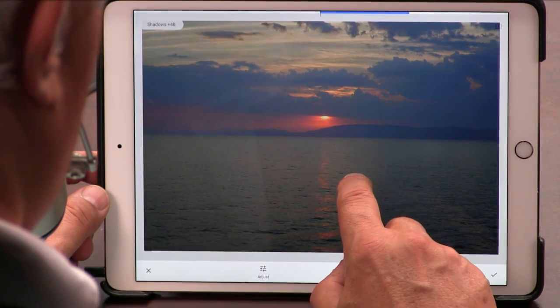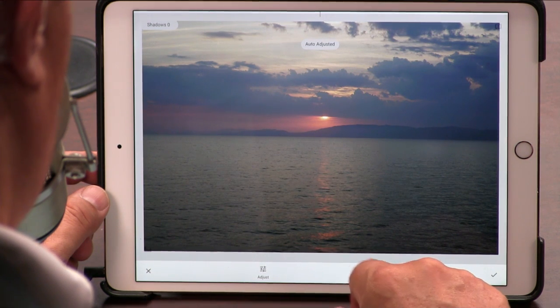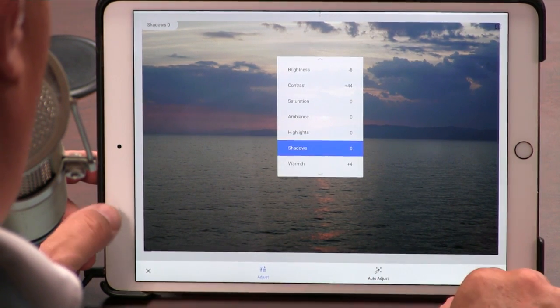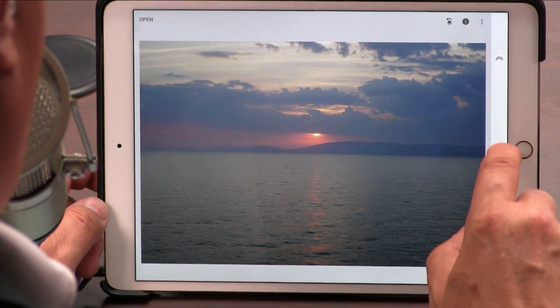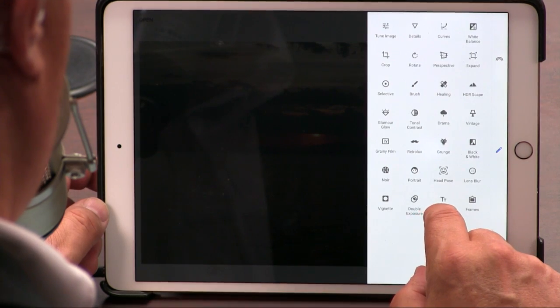And turn the shadows up. You see how the interface is kind of really interesting because it's all finger — and that's how it should be. There's also an auto-adjust feature, which a lot of people like. A huge number of filters, including one that I use a lot, which is an HDR — very good quality HDR filter.